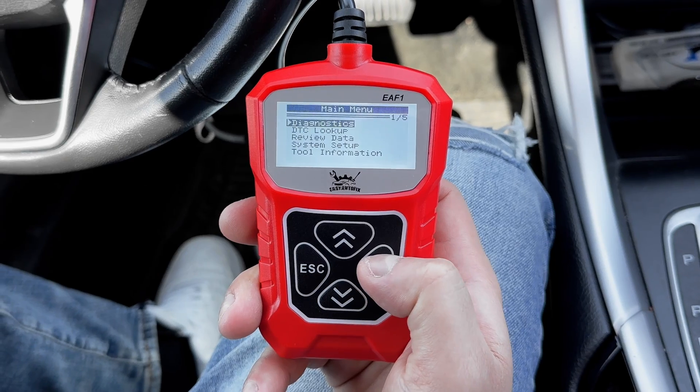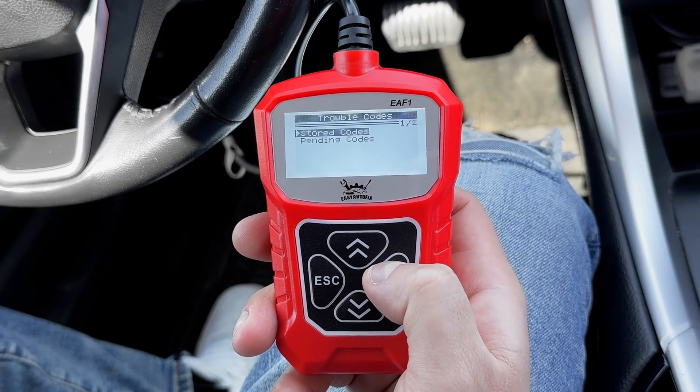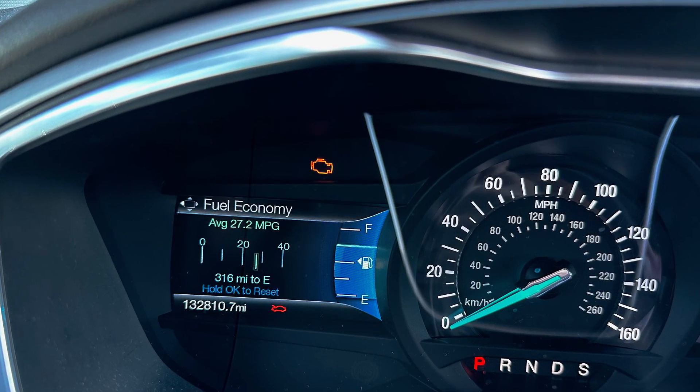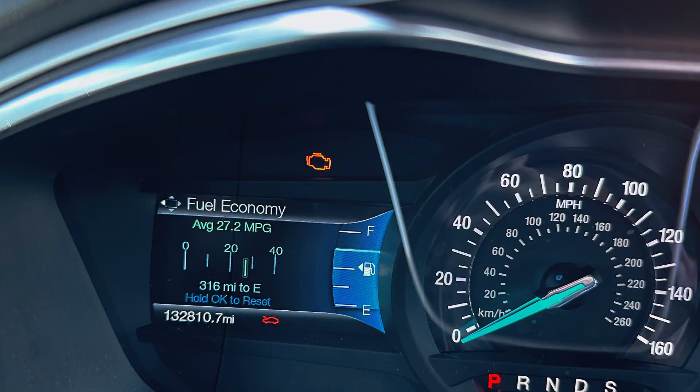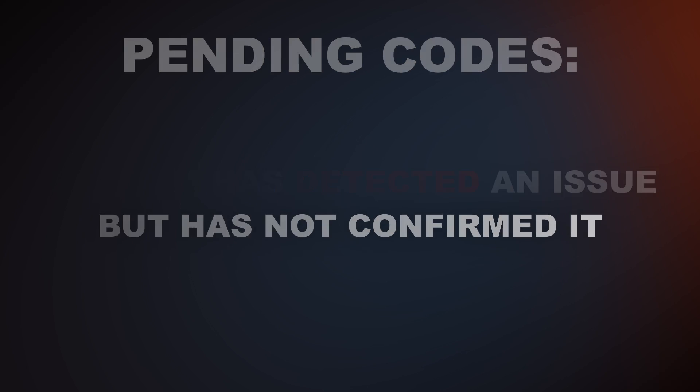Let's hit enter and start with diagnostics. Under read codes, you'll have stored and pending codes. Stored codes means the engine light is on and the ECM has confirmed the code. Pending codes means the ECM has detected an issue but has not confirmed it — kind of like an intermittent problem.